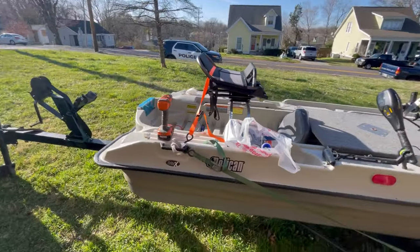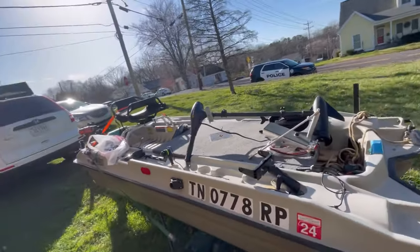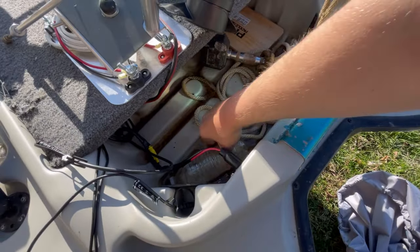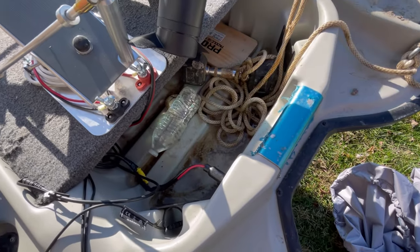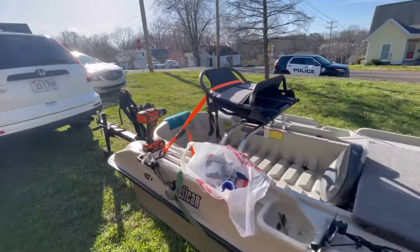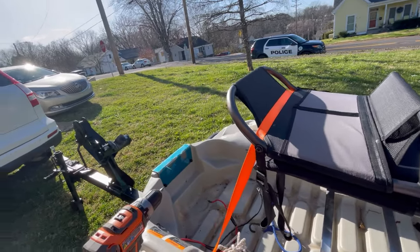I'm gonna make a short video so that you guys have an idea, if you have a Pelican Bass Raider, what you can do to get water out of it. When it rains or something like that it will fill up with water in here. If you're out fishing and it's raining, usually if you have the cover on you're good, but dealing with all that water gets really old really fast — having to take all this stuff off just to dump the water out of my boat.